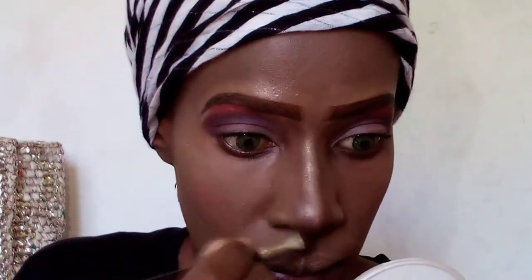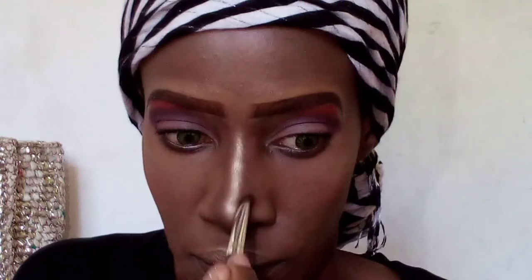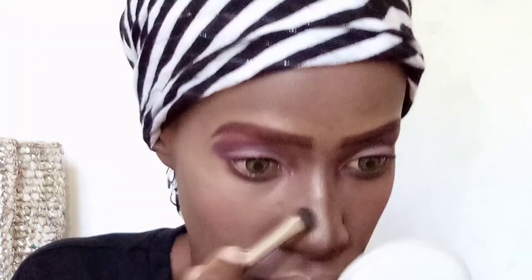Next I take a brush that is slightly wider than the one I used to create the lines, and I diffuse and blend that color into my skin tone.